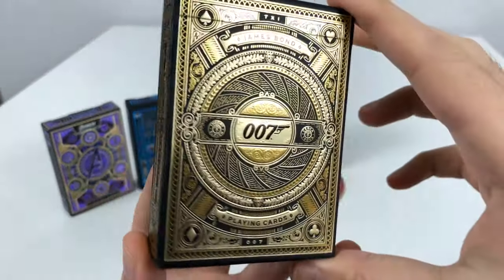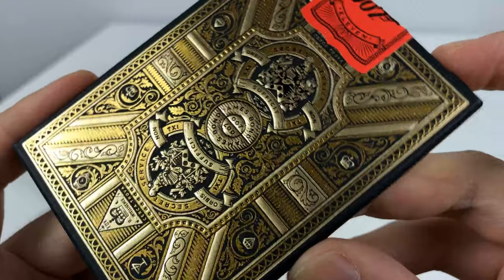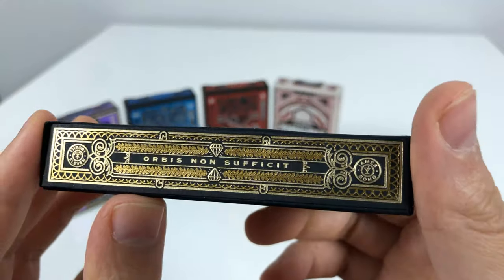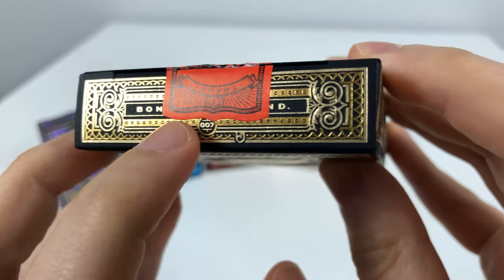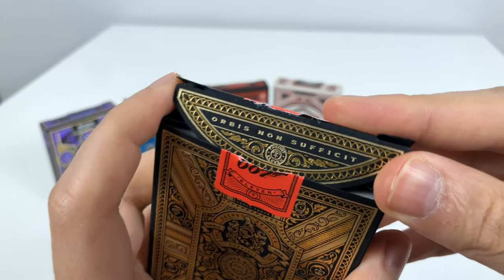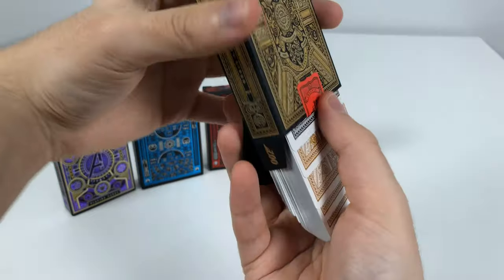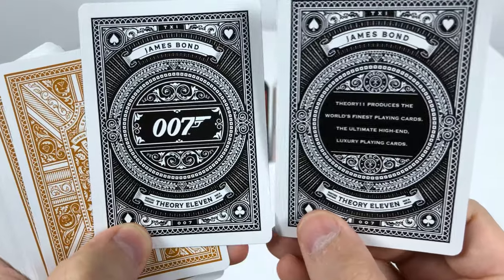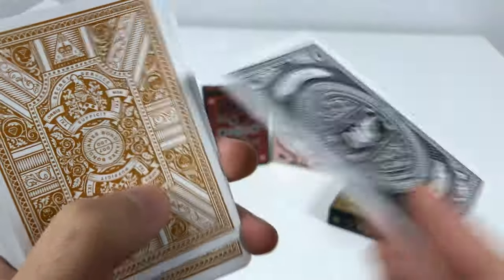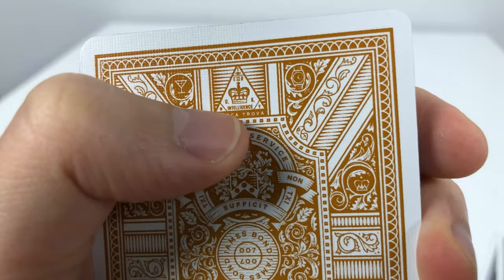Last but not least we have the Golden Eye, the Golden Gun — the golden deck of James Bond 007. If you are a fan of gold, this is dang wicked. 007 James Bond — the quote is going to be 'Bond. James Bond.' Opening this up we get the 007 logo, licensing trademark, and on the back of the cards we get a very nice design — the secret intelligence service.